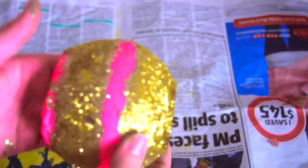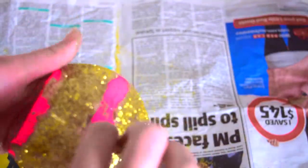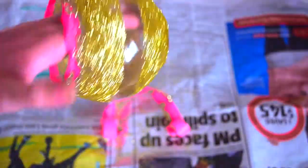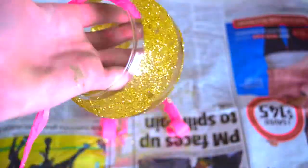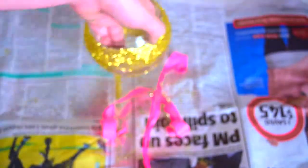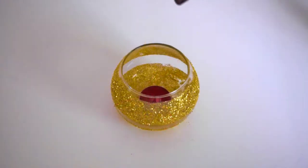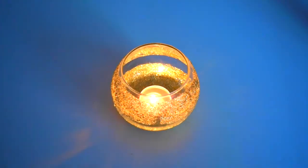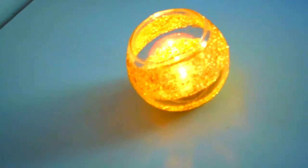You just find the end of the tape and then you take it off. And as you can see, it's a pretty neat cut line. Now you can put a candle in it or anything you want, and it looks really good with a candle because the flames just make it pop.